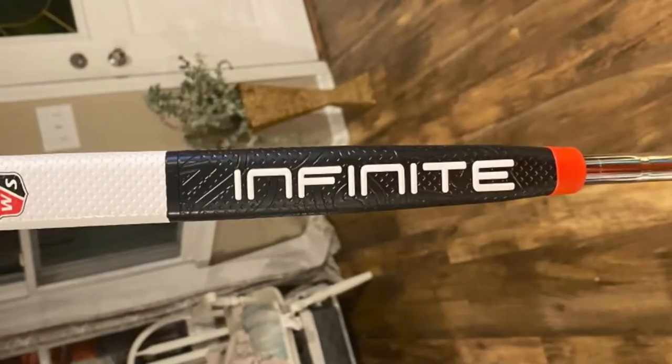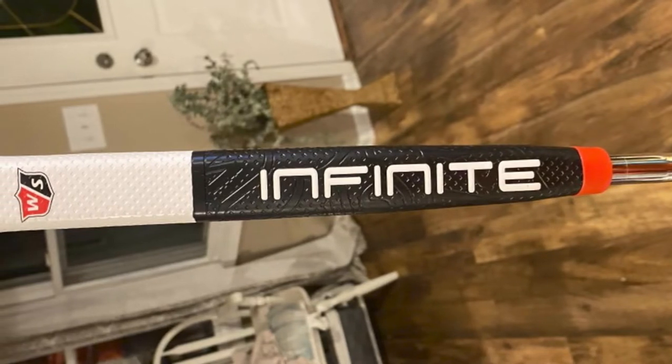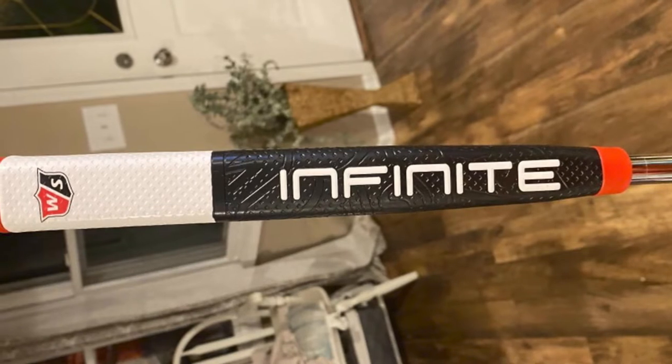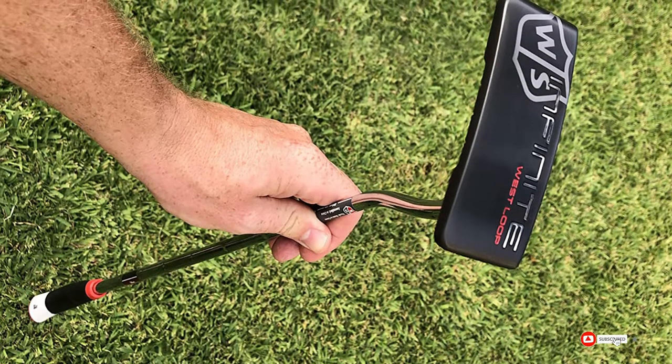The South Side is available for both right and left hand players in 34 or 35 inches in length, and has a loft of 3.0 degrees and a lie of 71.0 degrees.